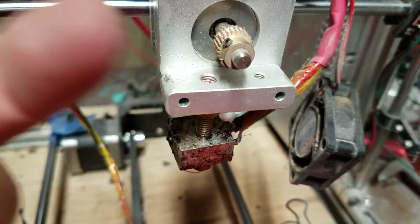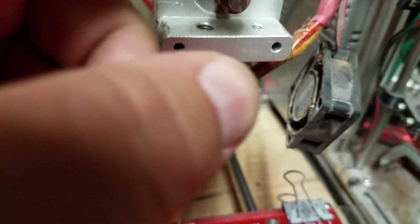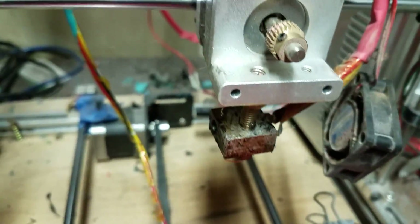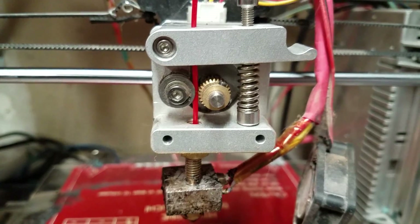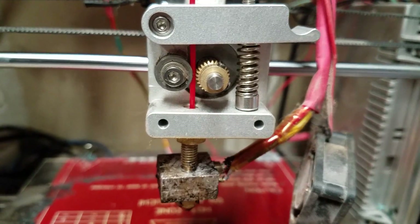Essentially what I'm going to do is cut that section off and go ahead and clean this up here — get all the junk off there — and then attempt to do the new print. I'll be back when I put it all back together. Alright, so I'm back. It's all cleaned up.